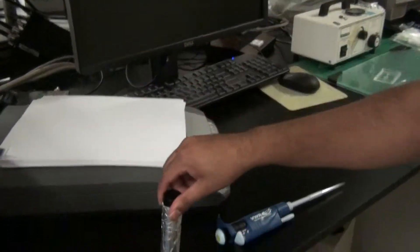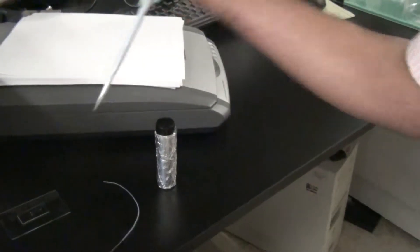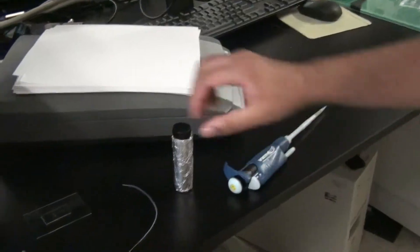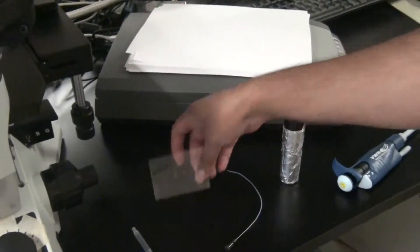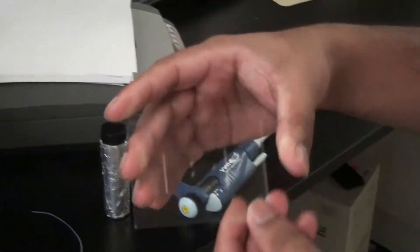We also need another syringe to help you get rid of the excess microparticles that come out of the channel, and this — this is a PDMS micro device that's created using a silicon master through soft lithography of positive features.